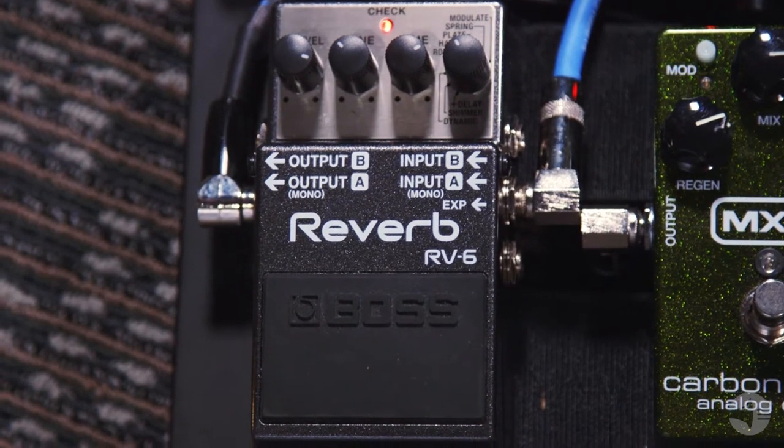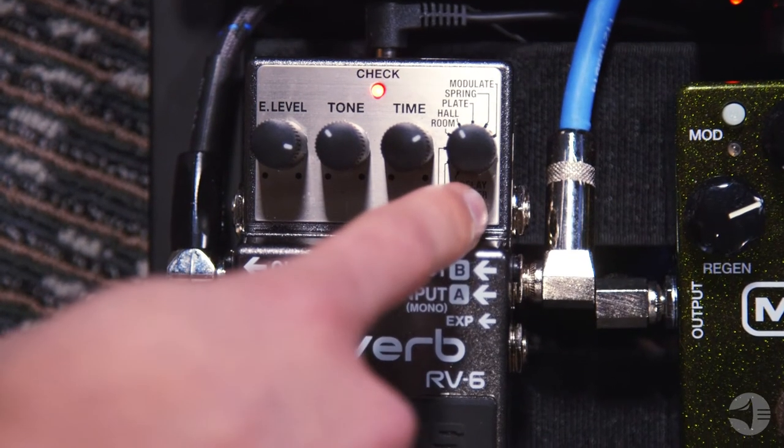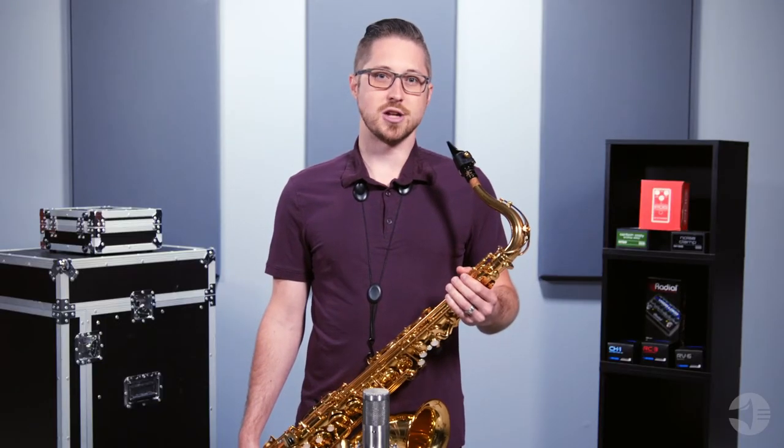The reverb pedal we are using today is the Boss RV6. Like most reverb pedals, the RV6 allows you to control the type, length, and level of the reverb effect. Since reverb is a time-based effect and shouldn't alter the sound or tone of your instrument, this is a good pedal to have towards the end of your effects loop.